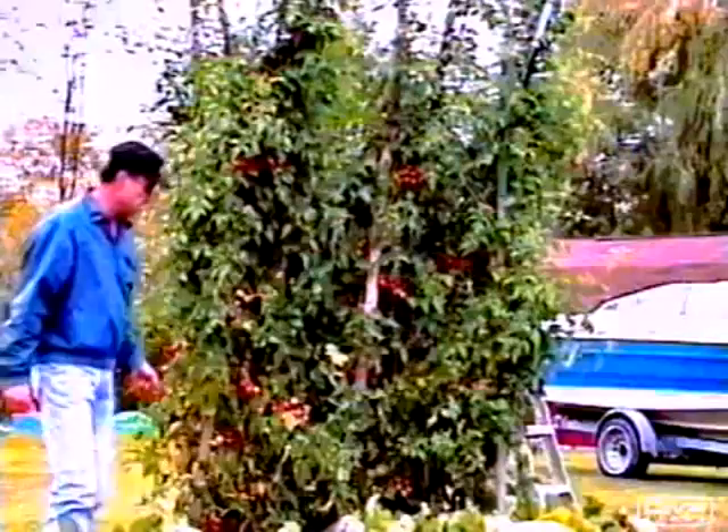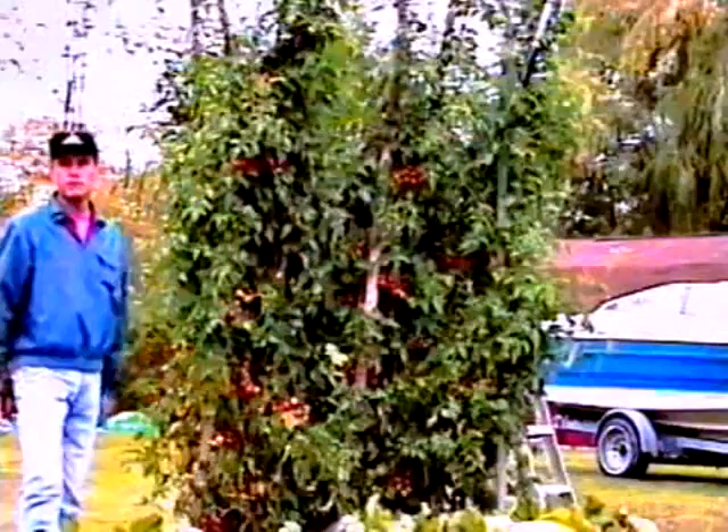It's about 12 feet high, about 10 feet wide. I've already harvested about 500 tomatoes. All together, I'll go well over 2,000 tomatoes on this plant.